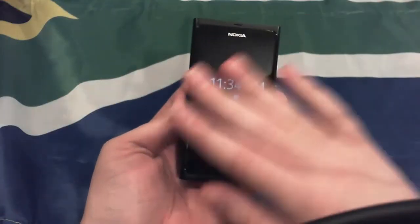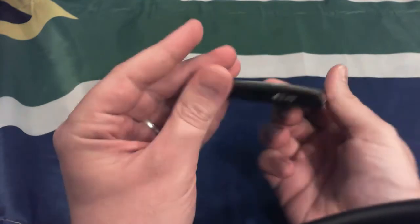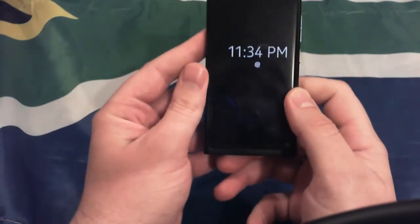First, let's talk about the exterior of the device. It looks sexy. Yeah, it does. Look at this thing — there is no button on the front face. The glass, just the whole way this thing is designed, is designed to make you want it. The glass is slick, everything about this device is curved in all the right places. It just looks so good.